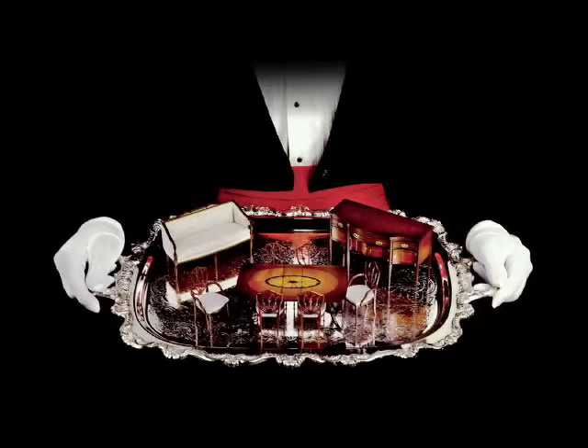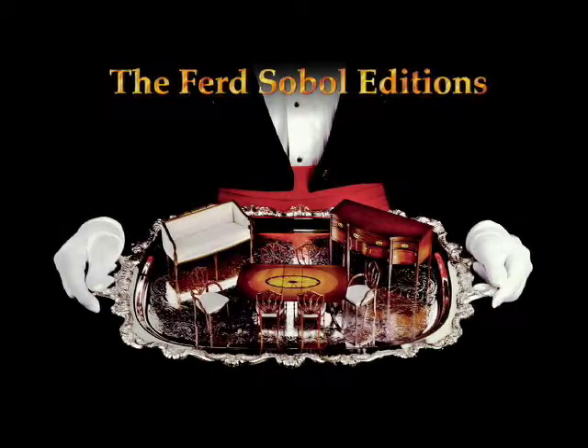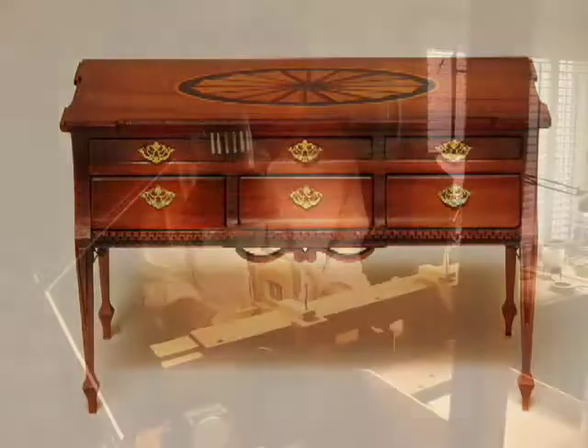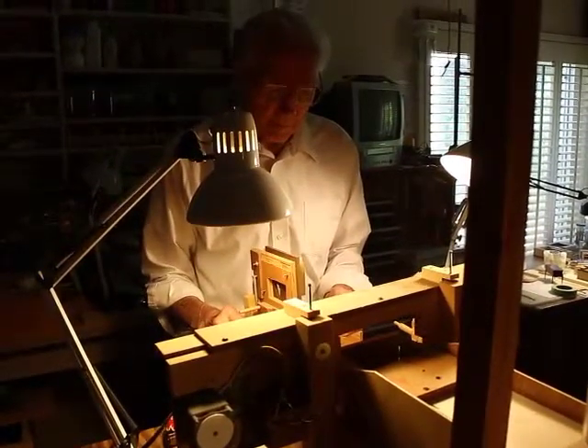Welcome to the workshop. We would like to invite you to step inside and watch as Ferd creates the graceful Bombay curves of the Federal Credenza. He made a machine — his horizontal oscillating spindle sander — specifically to create the curved front doors within the matching curved front of this edition.